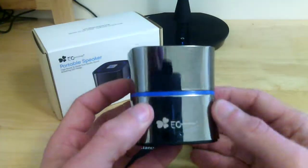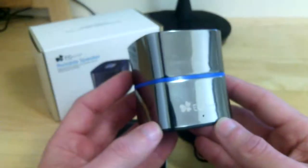It is a little bit of a fingerprint magnet as you can see here, but it still maintains that really nice classy look.